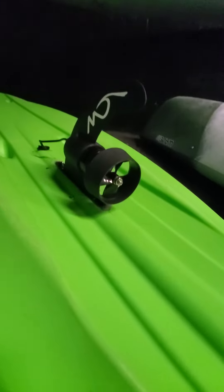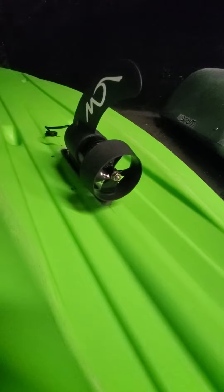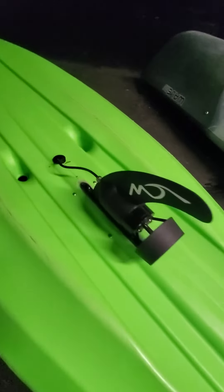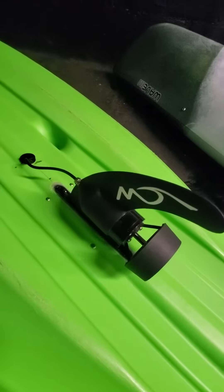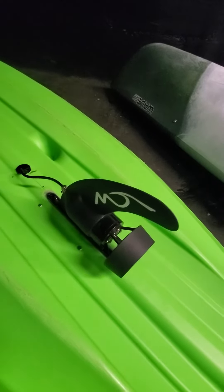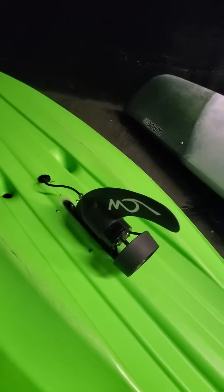We have another E-FIN mounted to a Sun Dolphin, also with a glue-in fin box. We bolted it for extra security. It has a cable that we've cut a plug through for, and it goes inside the kayak.